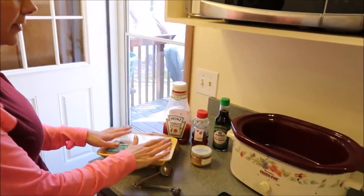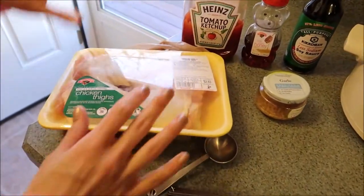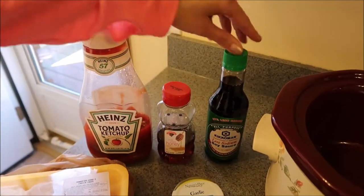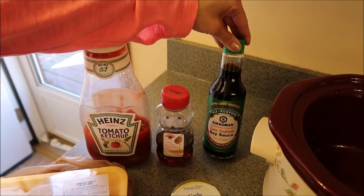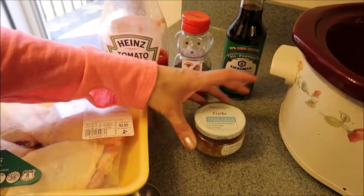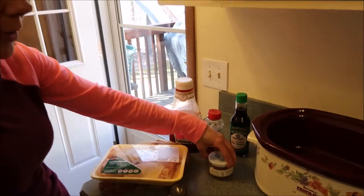It actually calls for six chicken thighs but it's just Eric and I so I did a pack of four. It calls for two tablespoons of ketchup, two tablespoons of honey, two tablespoons of soy sauce. I decided to go with the less sodium soy sauce and three cloves of garlic. I am improvising because I do not have fresh garlic but I'm going to use this chopped garlic, so I figured this will be good. The ingredients are pretty basic — most of us may have those in our pantry, but again easy to get at the grocery store.